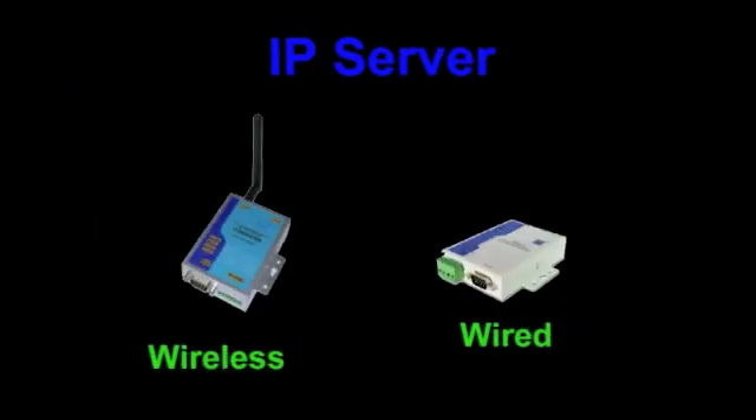Our first option is by using hardware — an IP server. We have wireless and wired, two different ways of doing it. With wireless, the RS-232 cable would come in and it would go out RF to a wireless router, and you would connect to your computer that way. With the wired option, you would have the serial cable going to the RS-232 port, going off a network cable to the router that your computer is connected to, making it available for you to view that information.